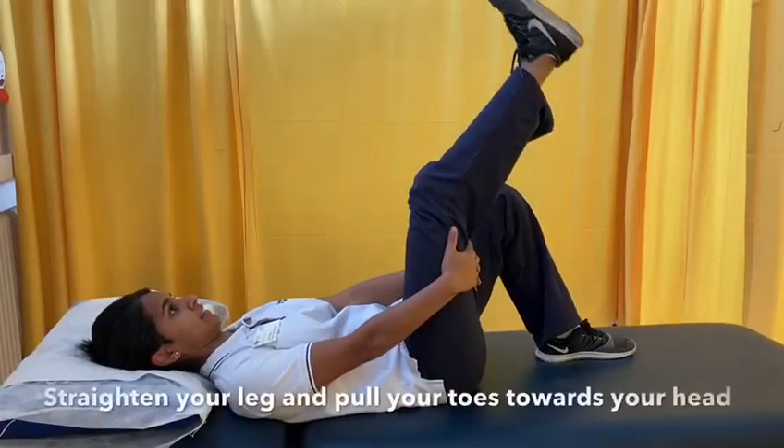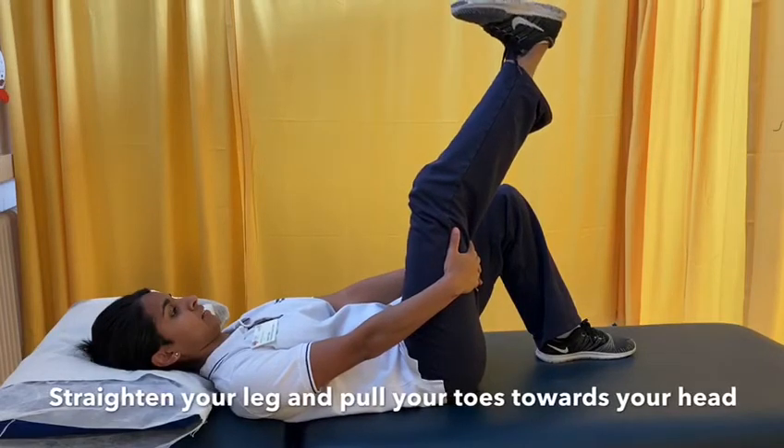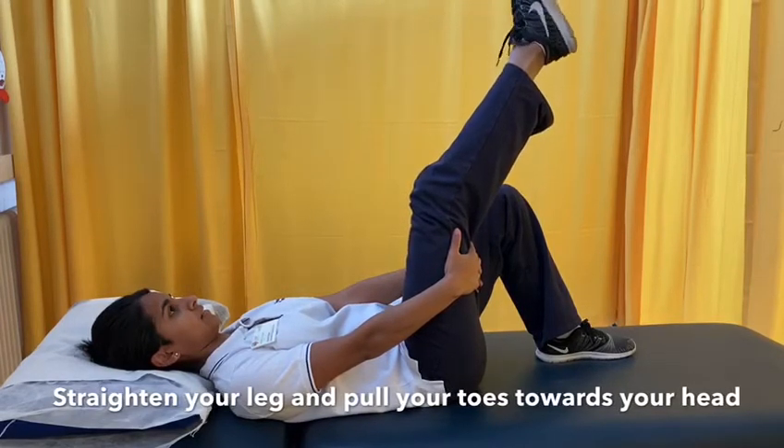Supporting the back of your leg with both of your hands, stretch out the bottom half of your leg and point your toes away and towards you.